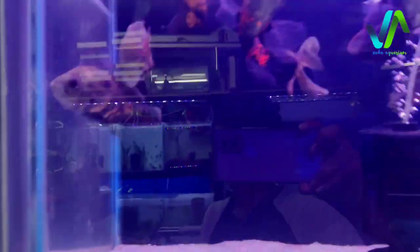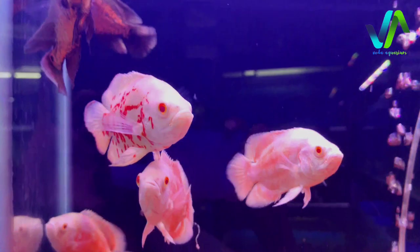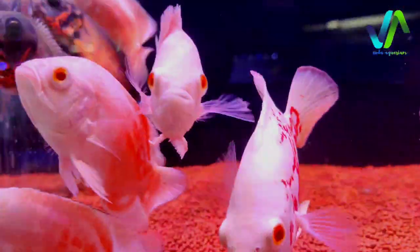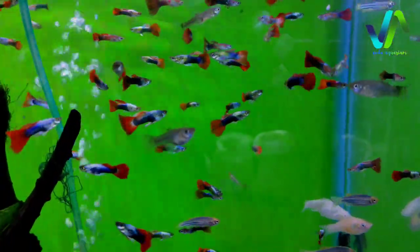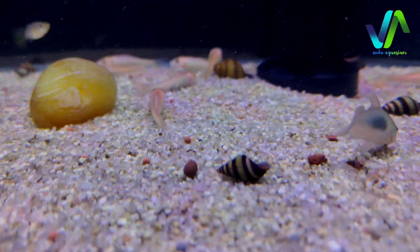On top of this we have the oscars - you can see the red oscar, that is the copper oscar. There are around 4 types of oscars. And down of this we have guppies, the red guppies which is in reddish tail.